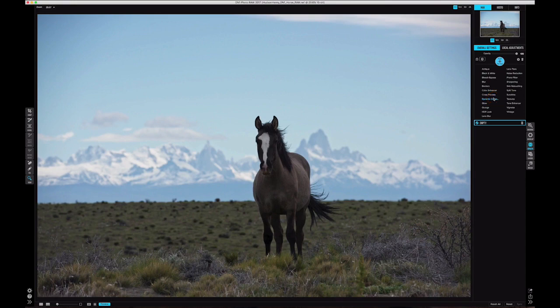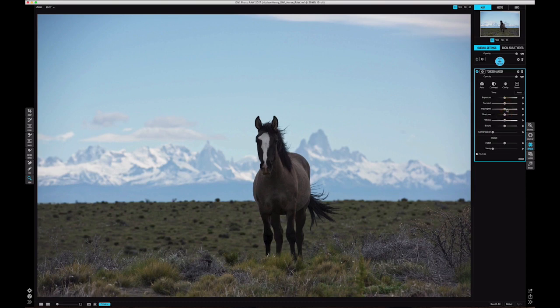We're working non-destructively on a raw file, which is one of the things I love most about this workflow. I'm going to jump into the Tone Enhancer and pull those highlights back even a little more and grab some more contrast. In Effects, the Tone Enhancer controls let me go a little further than they do in Develop. I don't want to go too far — I start getting a kind of natural halo around the horse — so I'll go just to the point where I don't have that, while still getting quite a bit of gain. I'll also boost shadows up a little bit and move contrast around to get the look I want.